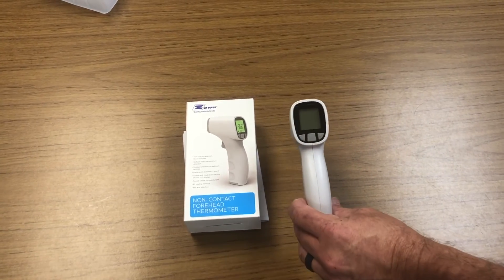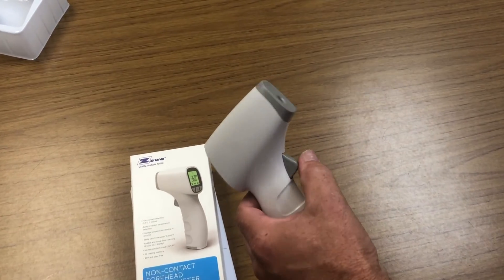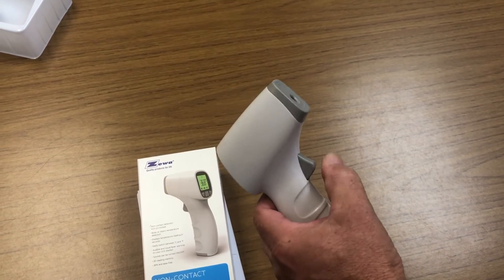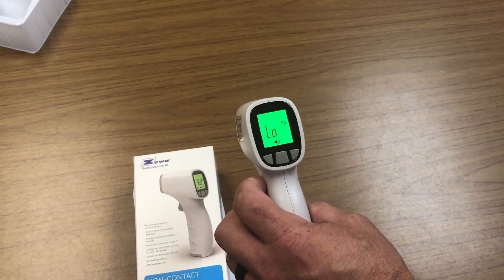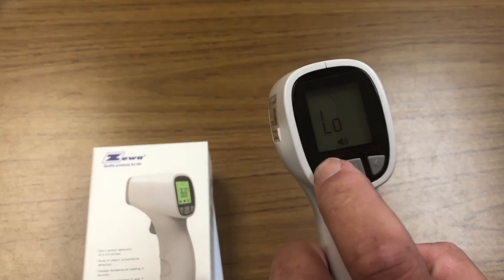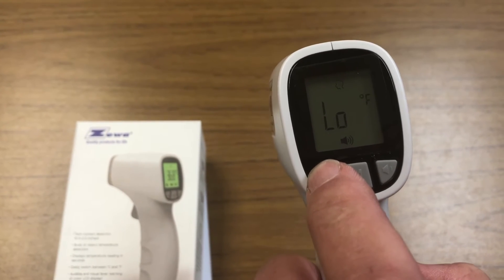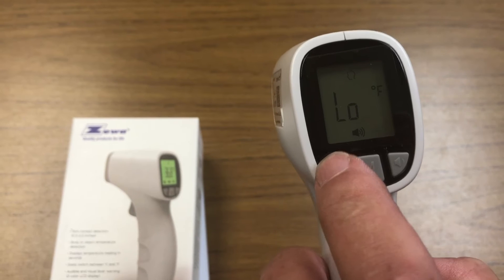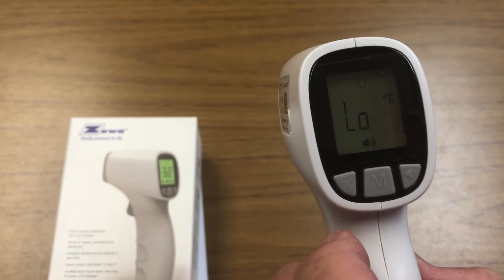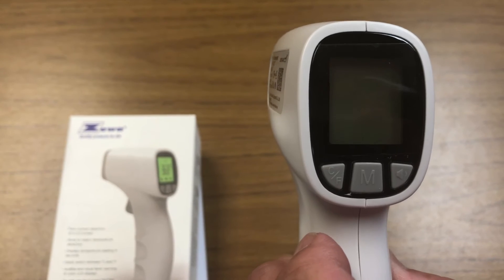This is the Zewa thermometer, which is provided by the state. To activate it, there's a button on the front — pull it and let it go and it will light up. On the back, if someone hits the Celsius/Fahrenheit button, it will toggle between both. It needs to stay on Fahrenheit. This thermometer also needs to be within two inches of the forehead — if it's further back, it will show 'low.'